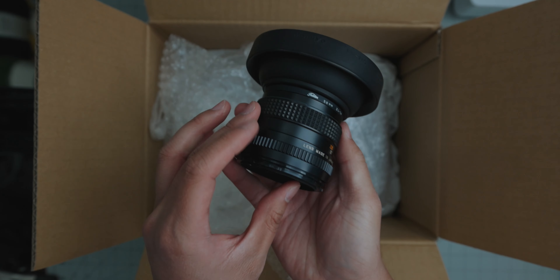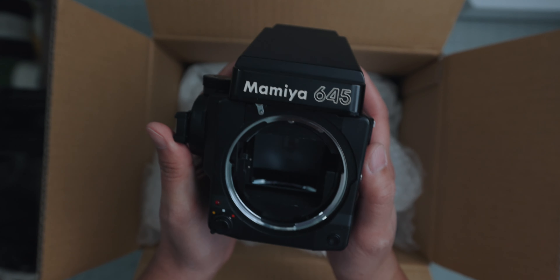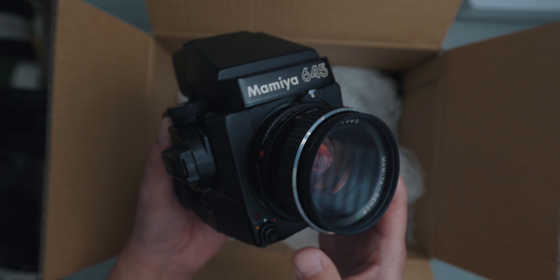Hello everyone and welcome to today's video. I recently took a trip to Tokyo, Japan, and brought with me a recently purchased Mamiya 645. And funny enough, I had bought it from Japan, so really I was just taking this camera back home, but I wanted to take some nighttime pictures.